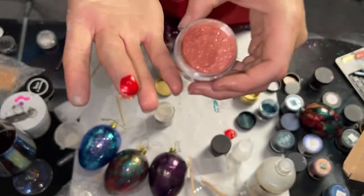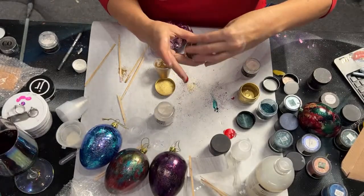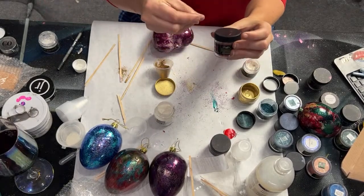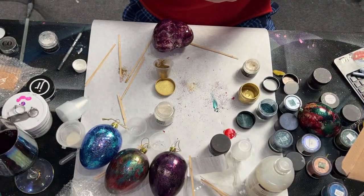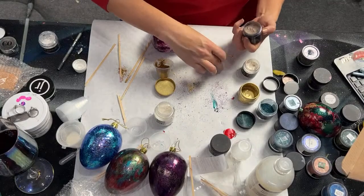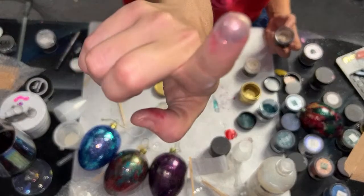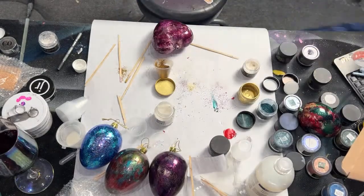A pro tip when you get powders: whatever medium you're using, put white on your lid just like a little dot, and then put a smear color swatch of what color it turns into on the lid, so that you will never have to wonder what color it turns into. This is Chestnut. This is Aurora. Aurora is beautiful, but it's not what I'm going for.